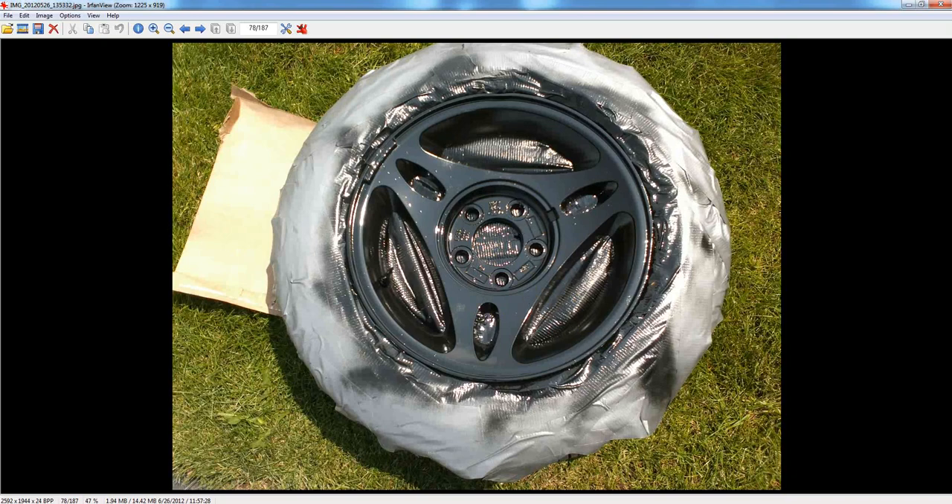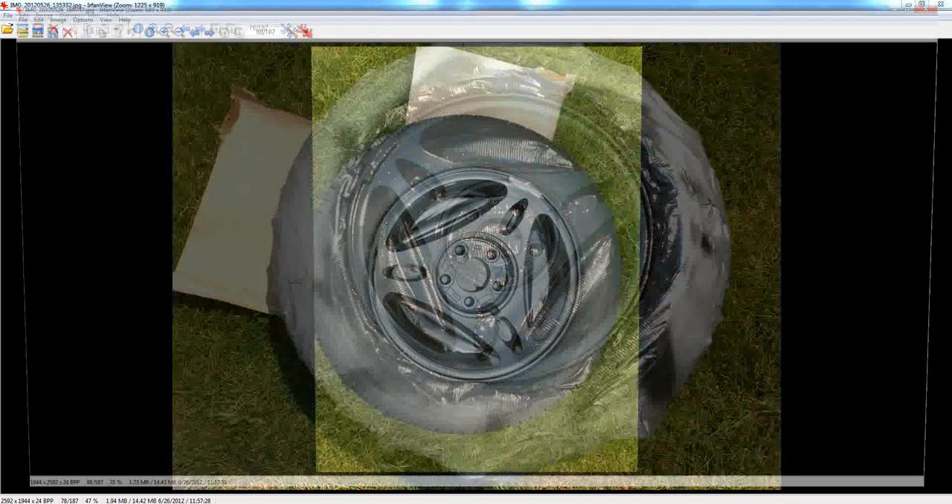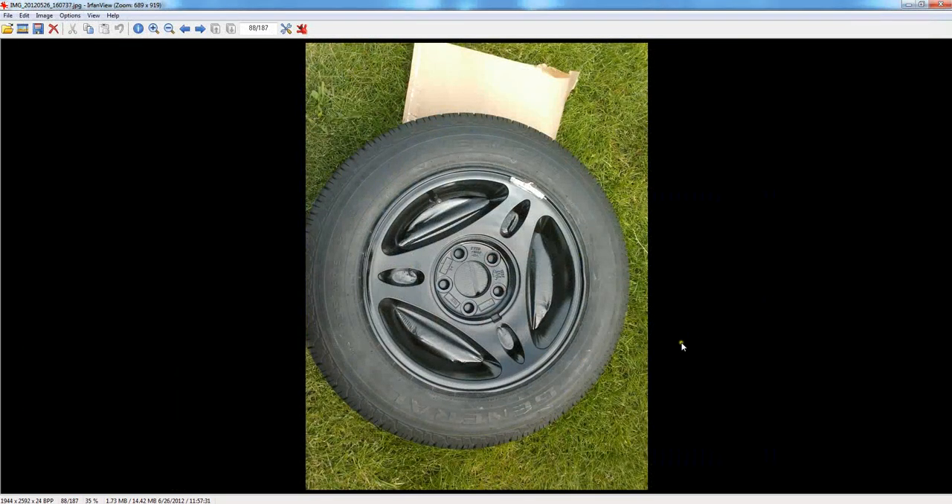Once you do that, let them dry. That's what it looks like after I took the duct tape off — all drying nicely. I popped out the duct tape from the other side once it dried more, and I pulled the duct tape off from the valve stem and the weight. I let this dry overnight.